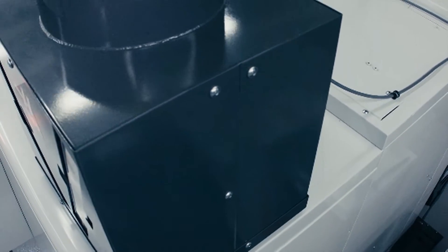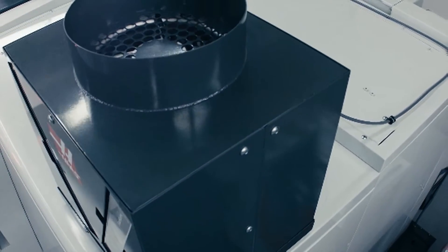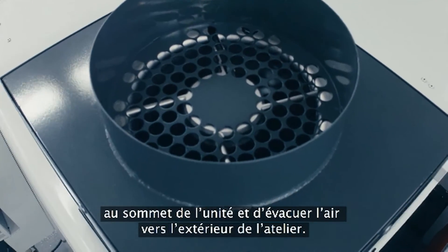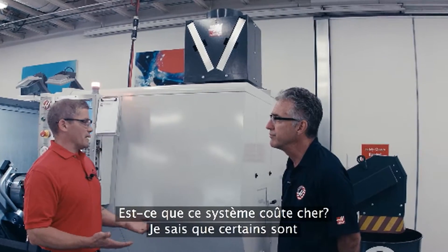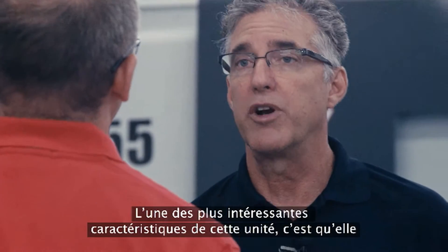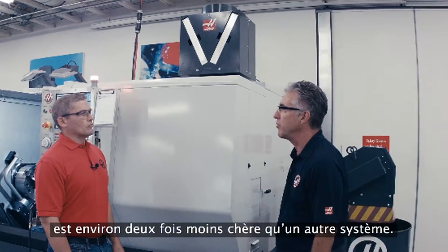Oh, and by the way, it's worth mentioning — if you want, you can even connect ducting to the top of the unit and vent it to the outside of your shop. Is this thing going to cost me a lot of money? I know some of these systems are quite expensive. How does ours stack up? Well, that's one of the better features of the unit — it's about half the cost of an existing system that's on the market today.